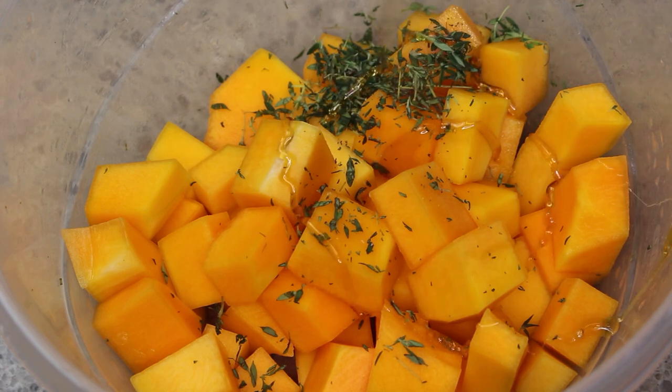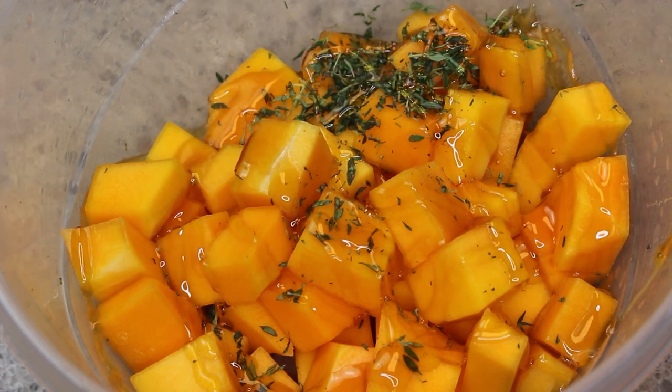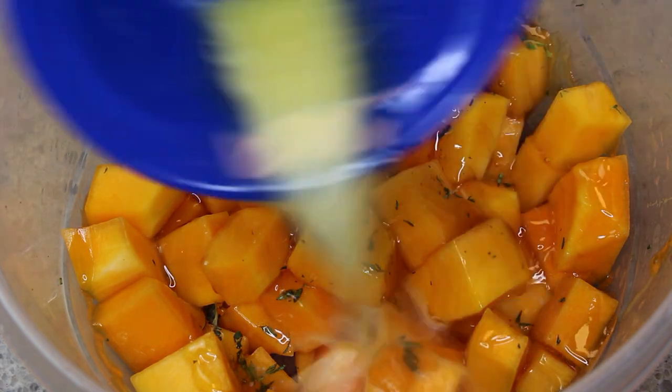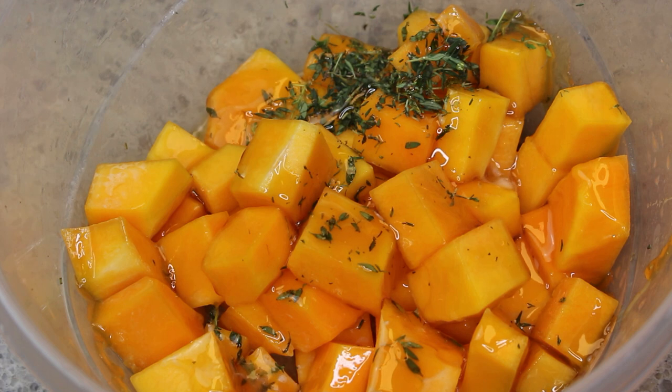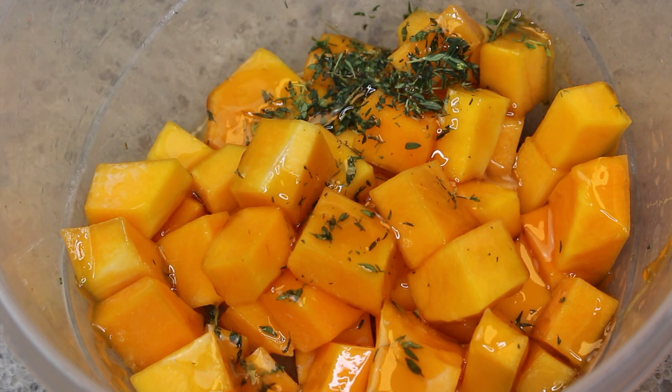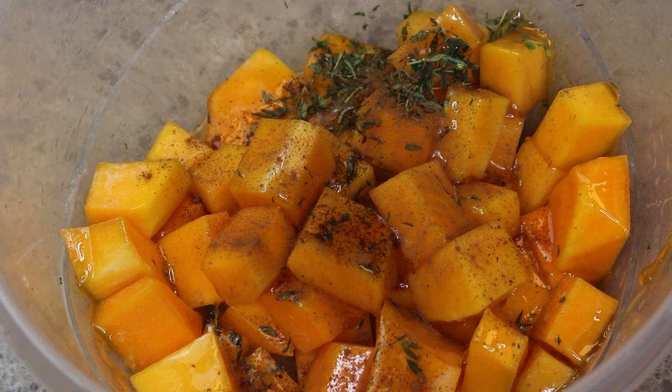Now I have added the butternut squash in a bowl with the thyme. I'm adding honey, melted butter, cinnamon, cayenne pepper, salt, black pepper, and granulated garlic.